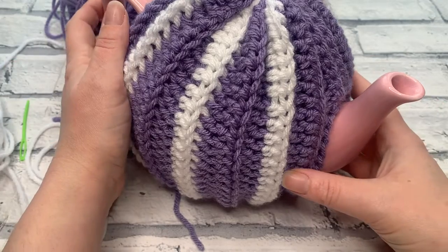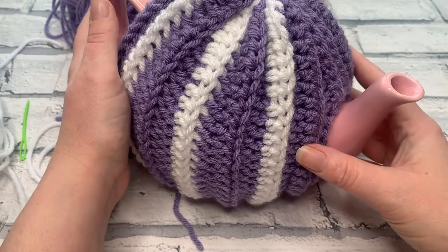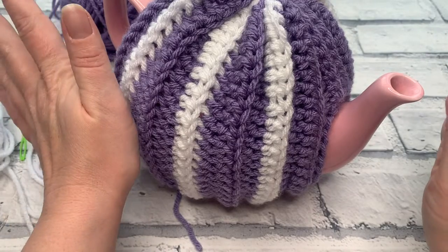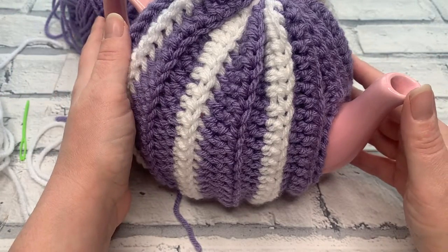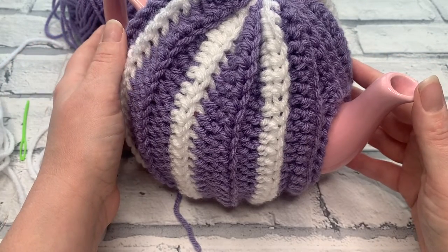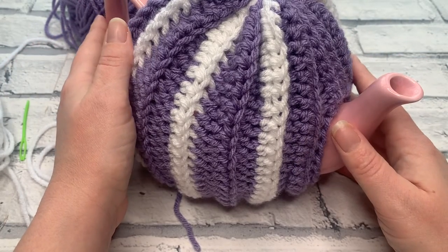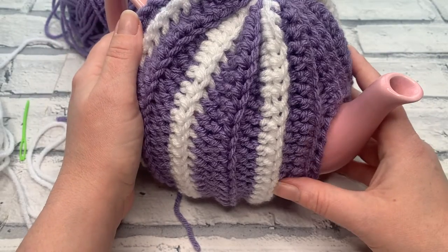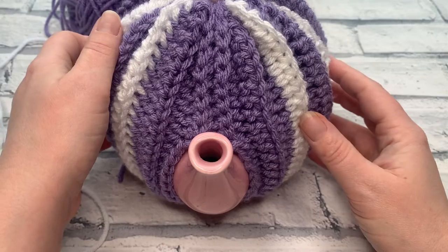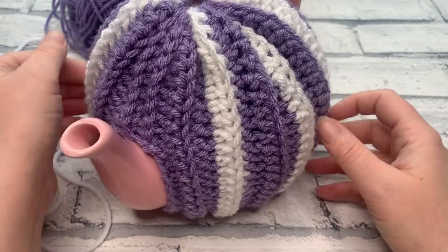Thank you so much for joining me for this tutorial. If you've made your own teapot cosy, tag me on social media using @CosyRosyUK so I can see your completed cosy and celebrate your success. Make sure you've hit the subscribe button and notification bell so you don't miss another crochet tutorial or pattern, and I'll see you in the next video.